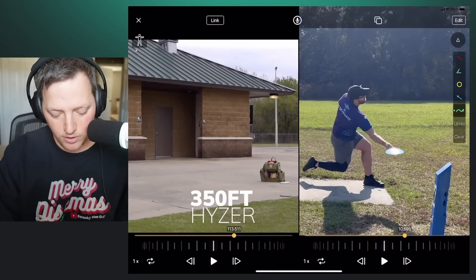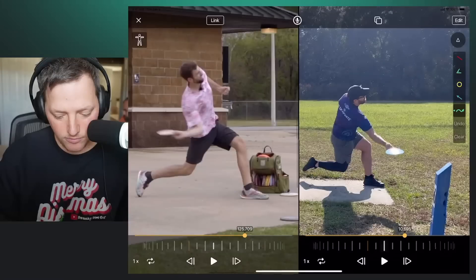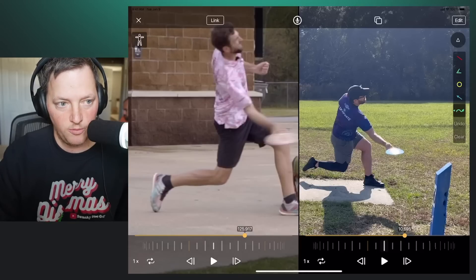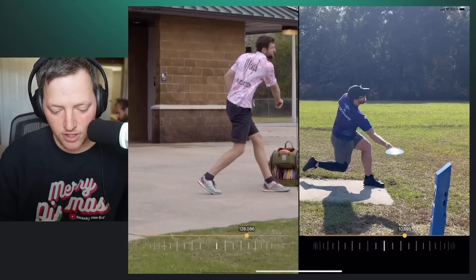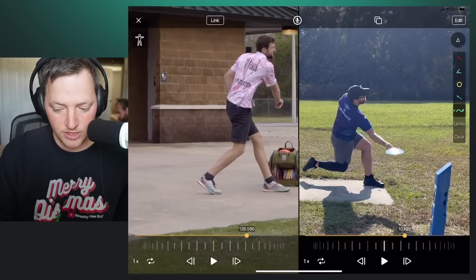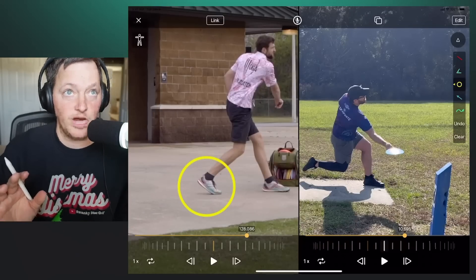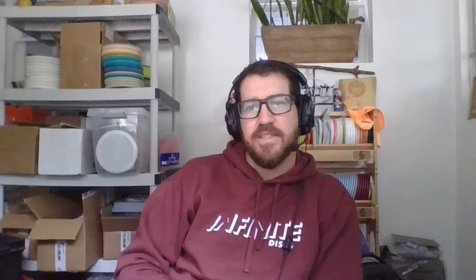On the longer throw, his hips are a little tighter to where his elbow finishes, so the elbow doesn't have to go as far. He's able to stand up. I'm not so concerned about where the foot finishes — the fact that it's behind his other foot isn't an issue because it depends on how low you were and where you're throwing. On a hyzer release, you don't need to come all the way through, but on a flat to slight force-over, you might want to because you're having to stand up and pull your weight and hip through the shot more.